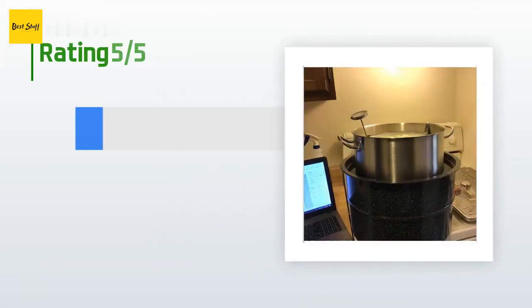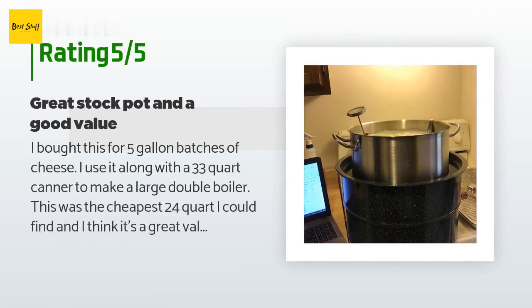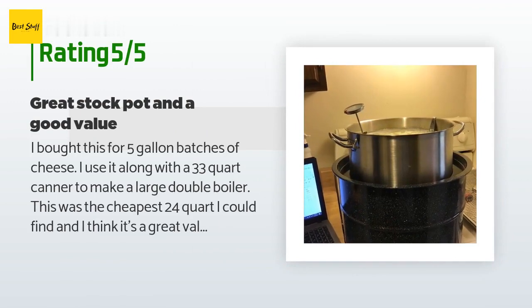The average rating is 4.7 stars with more than 214 customer reviews. A customer said: I bought this for five-gallon batches of cheese. I use it along with a 33-quart canner to make a large double boiler. This was the cheapest 24-quart I could find and I think it's a great value for the money. It's not the thickest stainless but it's a decent thickness for my needs. It does have a nice thick bottom, and I can imagine it would be good for heat distribution. For my needs, it works great for five-gallon batches of cheese — very satisfied.